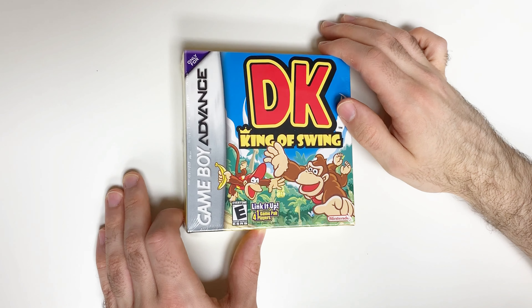Let me see the front cover right here with Donkey Kong and Diddy Kong, and it says 'Link it up, one game pack, four players, see the back panel for details.' The game is rated E and it's a Nintendo title of course. Moving on to the left side we see some more Kongs, and onto the right side just some information. The top side we see Cranky, and on the bottom you just see yellow.